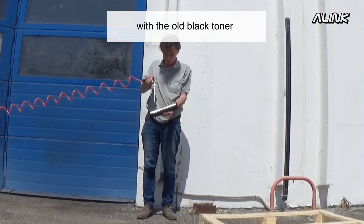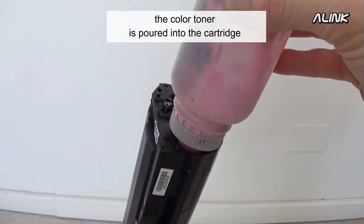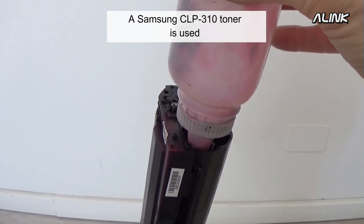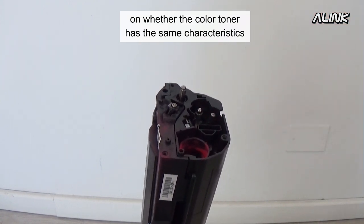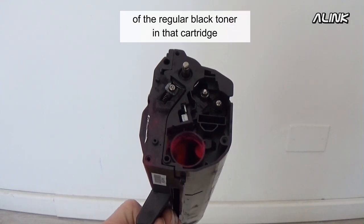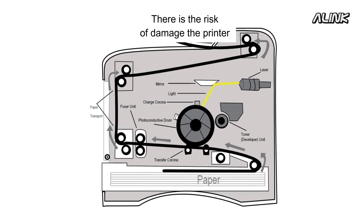Once the cartridge has been cleaned, the color toner is poured in. A Samsung CLP 310 toner is used. The quality of output will depend on whether the color toner has the same characteristics — fusing temperature first — as the regular black toner for that cartridge. There is a risk of damaging the printer if the color toner is not compatible.